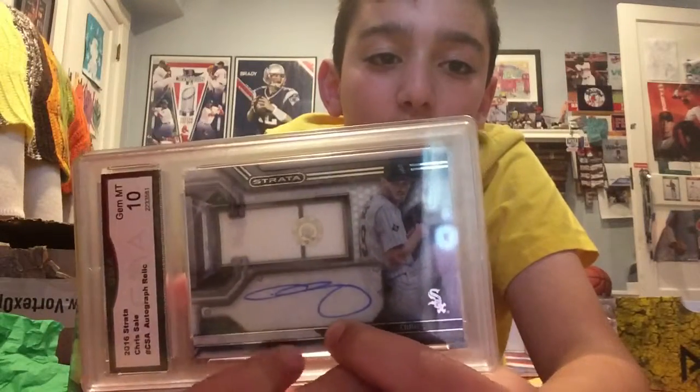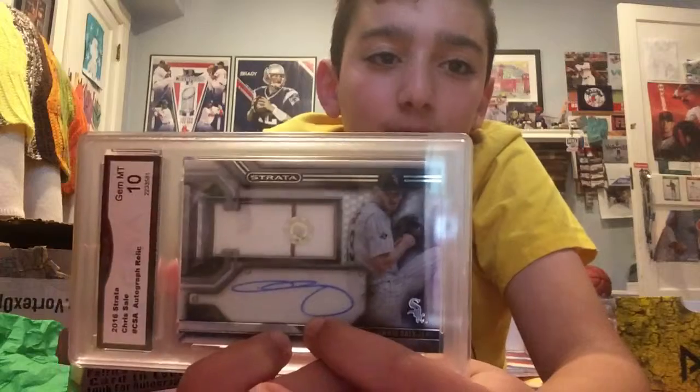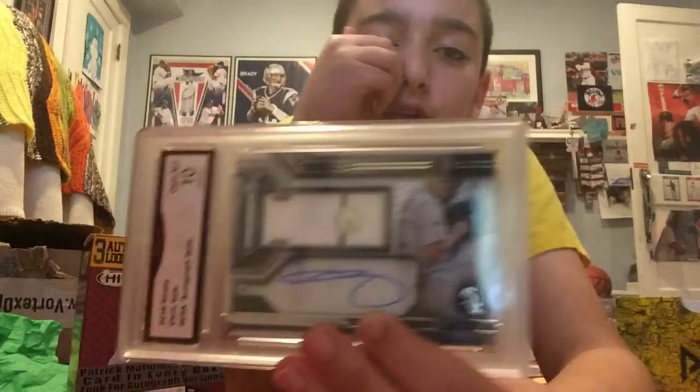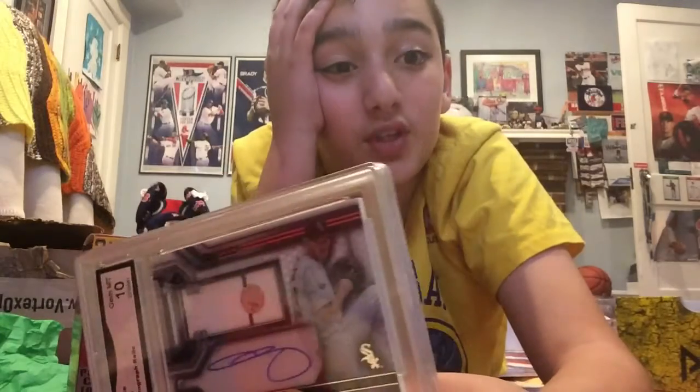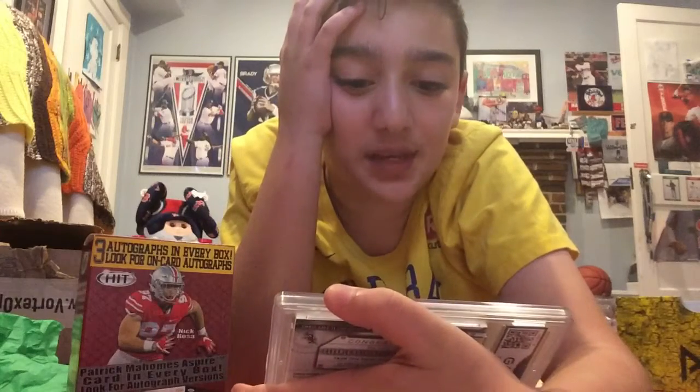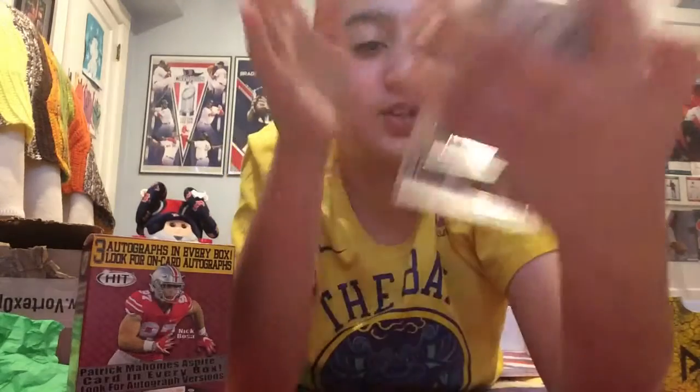So we have this Chris Sale autograph on-card from Topps 2016 Strata — an autograph relic card. I bought this for $50 off eBay. I think it's a pretty good deal; maybe worth $60 or $70 now. He wasn't as big of a star back then, but now he's a big star.